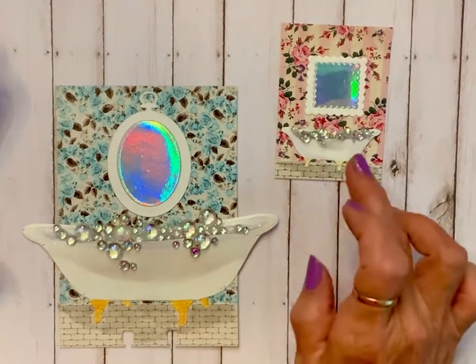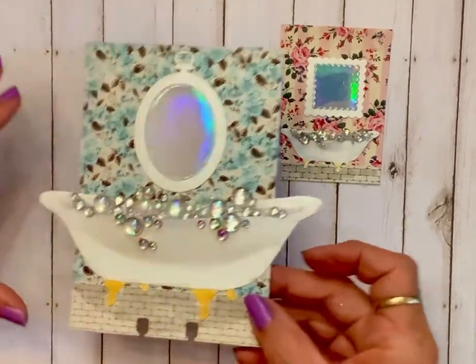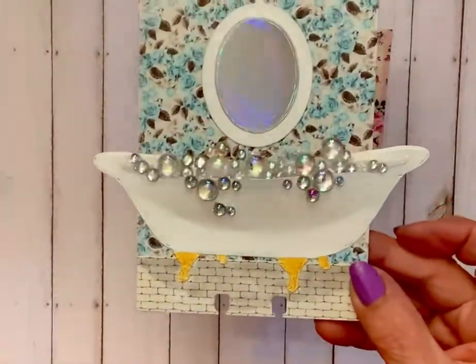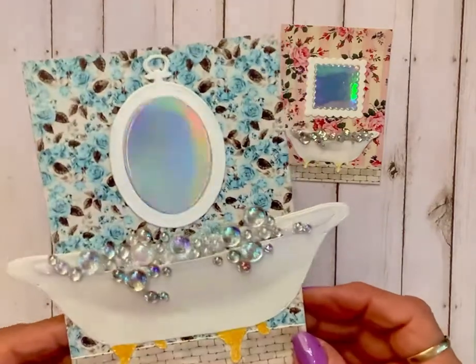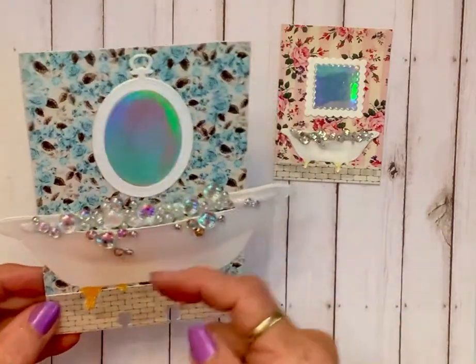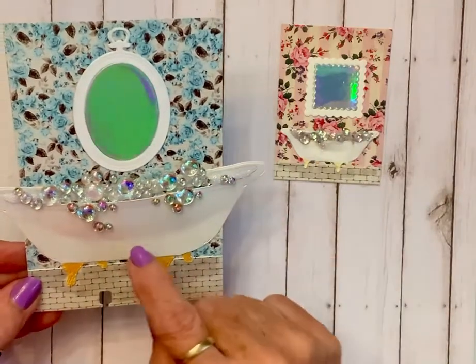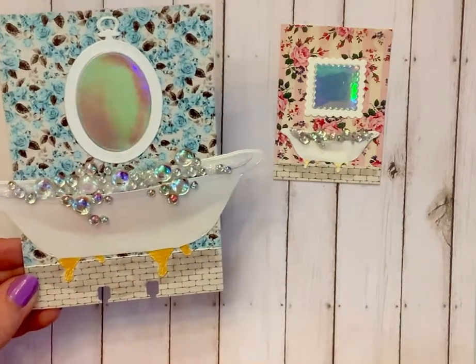The bathtubs are cut out of pearlized white, and they've got glitter all over them too — they're fabulous bathtubs, just fabulous! I popped this one and that one out some. I just made a little slit and put a long piece of foam tape in there so it would give the illusion of it puffing out.